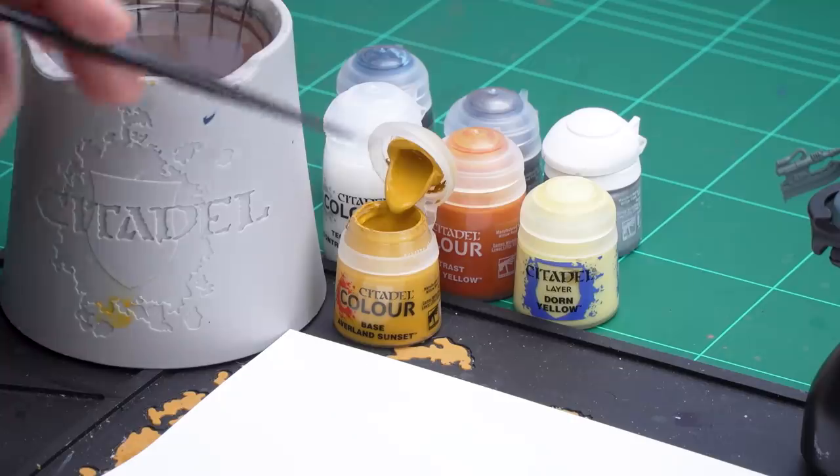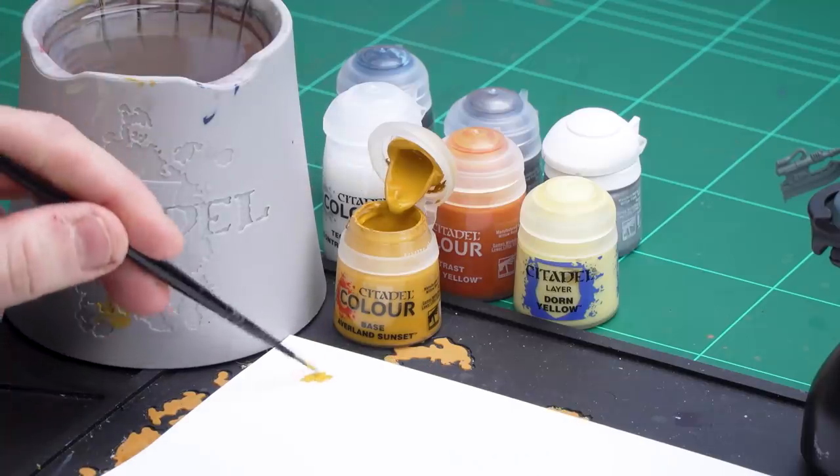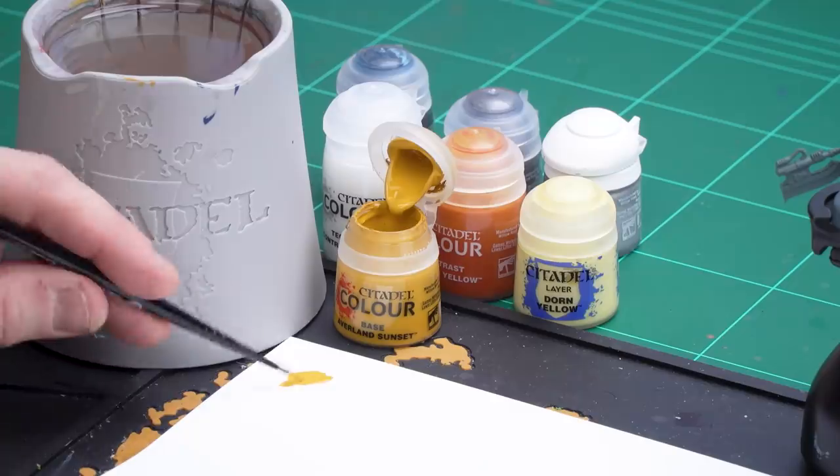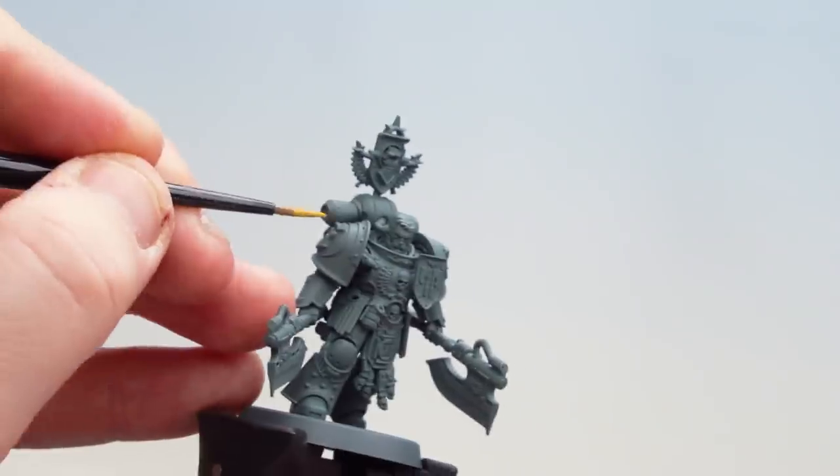The first thing I'm going to do is paint the yellow armour. The first colour I'm going to be using is Averland Sunset. All I'm going to do is just load up that base paint onto my palette, get a couple of brushes, and then add a little bit of water just so it's not too thick and goopy — gives it a smoother finish. Just spin my brush a few times to get a decent point and we're ready to start picking out the yellow armour.